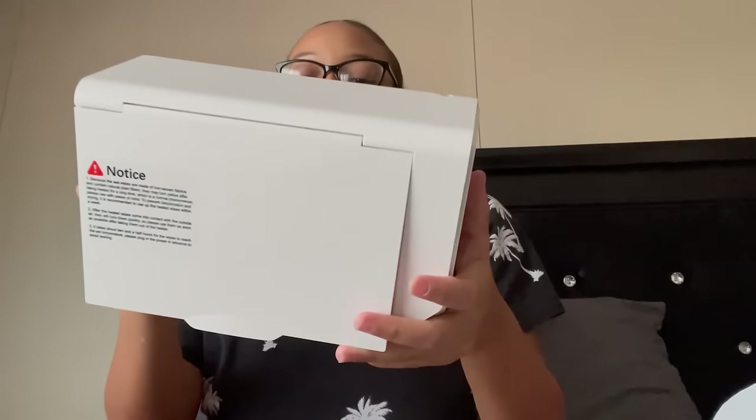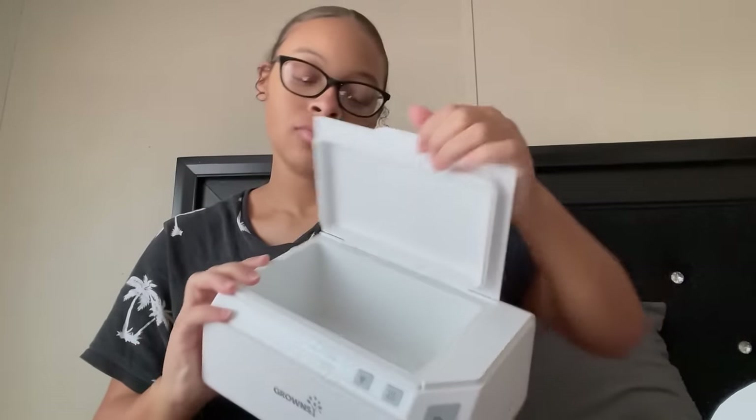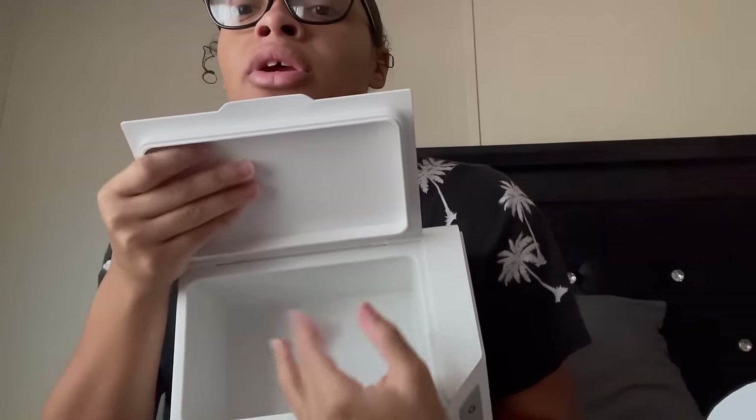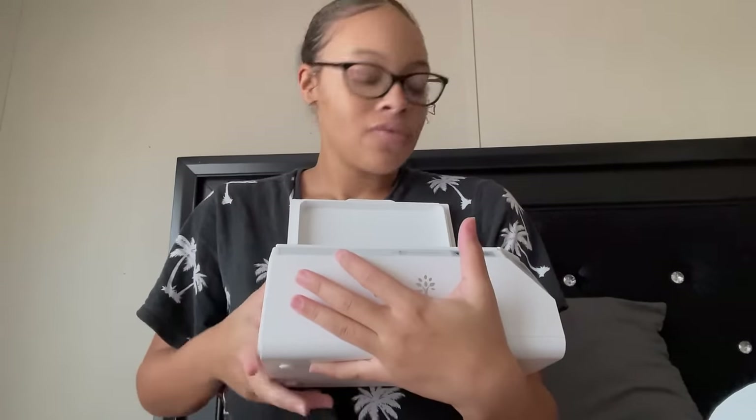It's crazy because I'm about to travel this Friday. You just put your wipes on the inside — it's not the kind where you pull them out from the top. You literally just open it up and take one of your wipes out. I'm actually going to heat it up and see how good it works, so we'll come back to that.